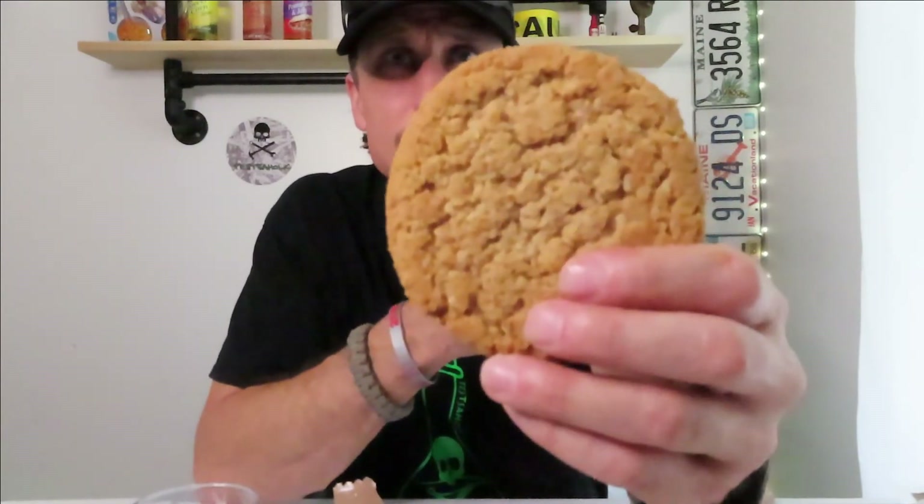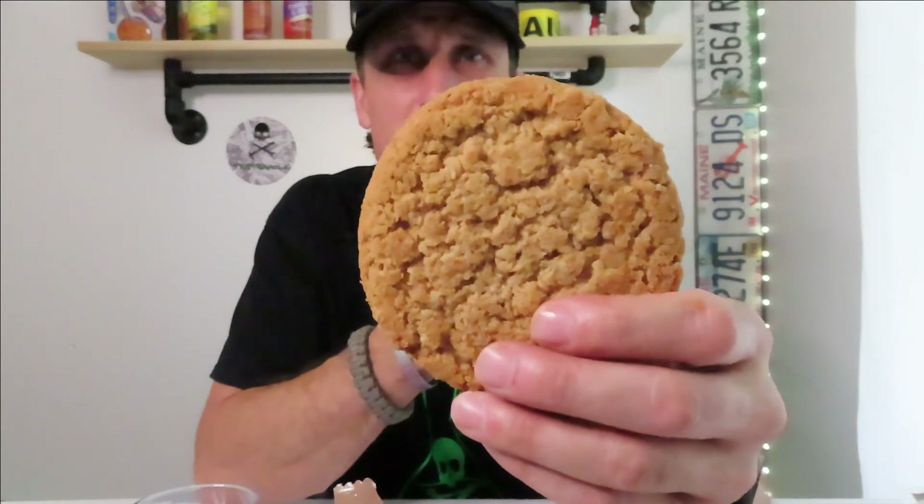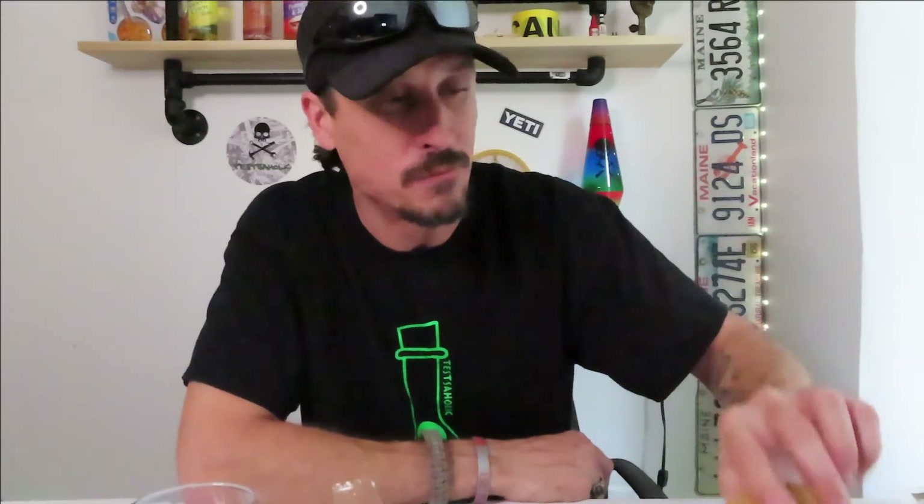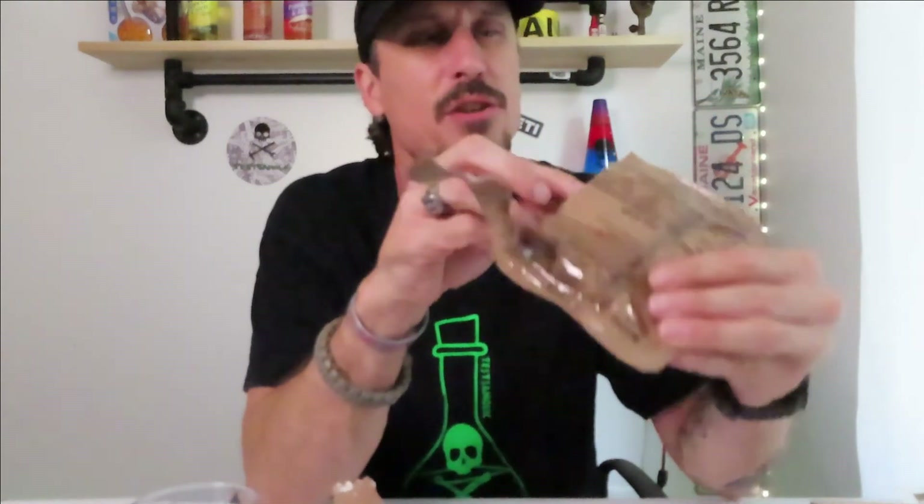Oatmeal cookie — this is going to taste like something, right? Now that looks like a good oatmeal cookie. Oh, that's good! They should just fill the whole bag of MREs with oatmeal cookies. That's a really good cookie. At least there was something I could survive on in there. I could do the drink and the oatmeal cookies.